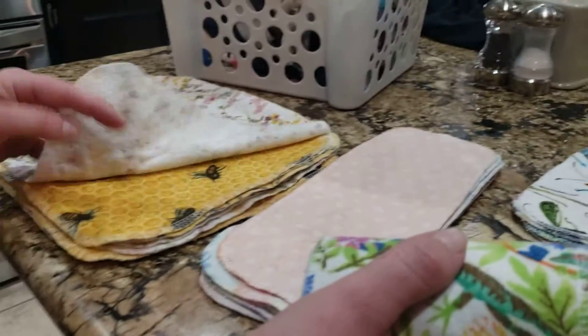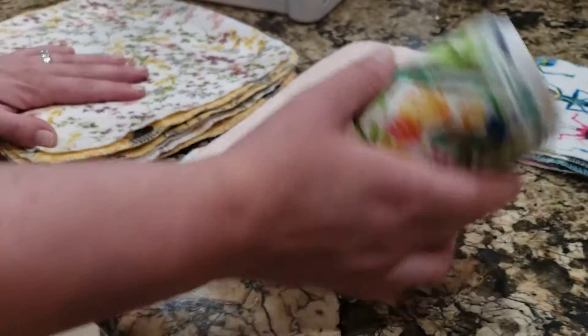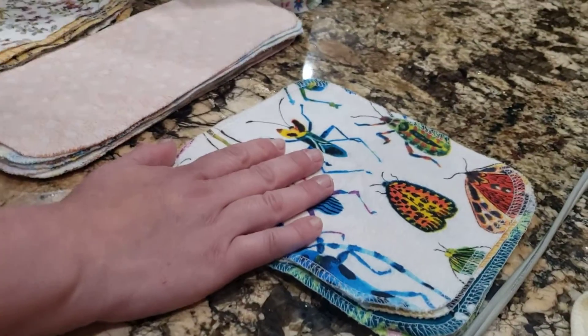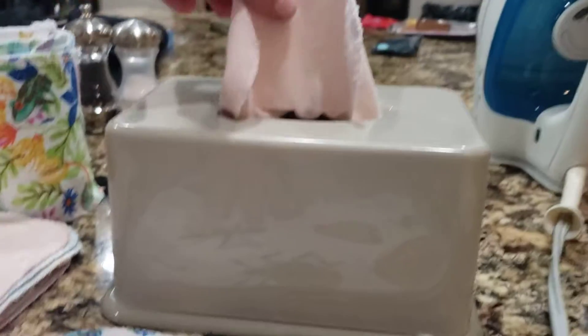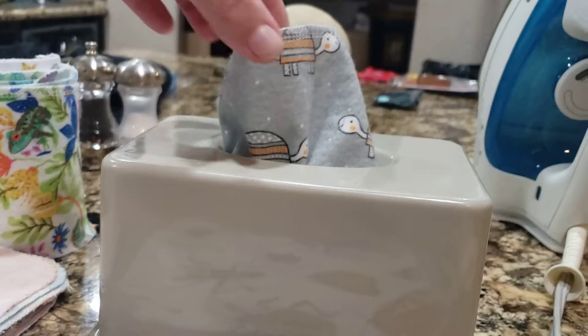I'm going to do the same thing with my paper towels — I have some lovely bee prints. And here are my cloth napkins that I have folded up and put into this dispenser box that I showed you earlier today. This is super neat because you can just grab one out and the other one pops right up, so the kids have easy access to napkins.